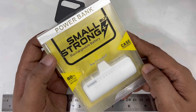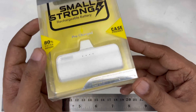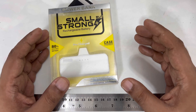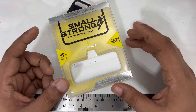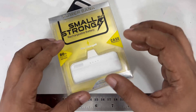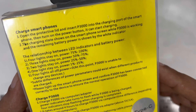Hi everyone, here you can see a power bank — small and strong. I like this power bank because it's very small and compact, great for emergency use. You don't need a big power bank most of the time since we have USB outlets everywhere, but sometimes in some places we need emergency power. This small one is the best choice rather than carrying big power banks — small, tiny, and it can hang. Let's see some specifications.